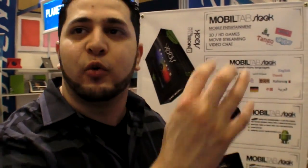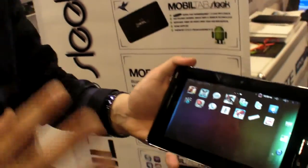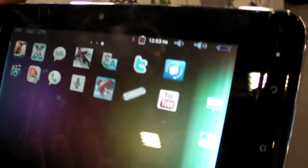We will update it to Ice Cream Sandwich once it's fully stable — maybe about two months maximum. Our main concern is for everything to work perfectly on the tablet. It doesn't matter what the software is, as long as everything works for the favorite apps of the Western market.